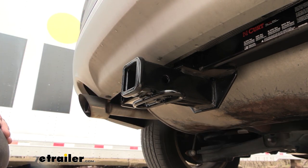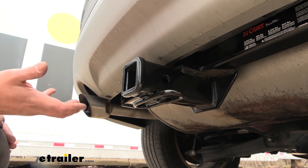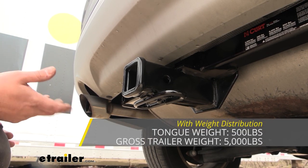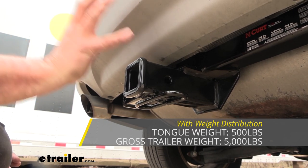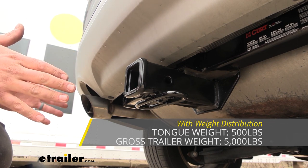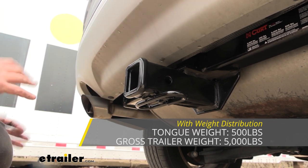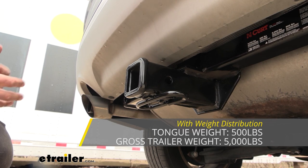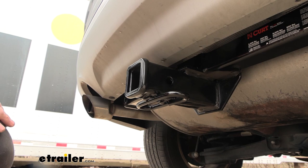This hitch can be used with a weight distribution hitch, which bumps the numbers up significantly: a gross trailer weight rating of 5,000 pounds and a tongue weight rating of 500 pounds. However, it's important to keep in mind that just because your hitch is rated at that doesn't mean that's what you want to tow without checking the vehicle's owner's manual and making sure you have the right ball mount and ball for that combination. Always take the lowest of all those numbers to stay safe while towing.